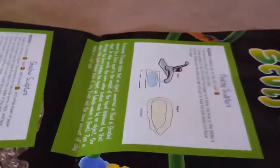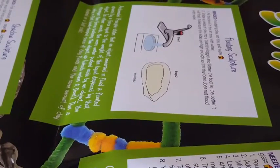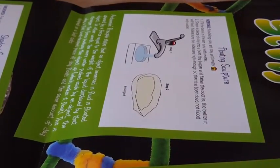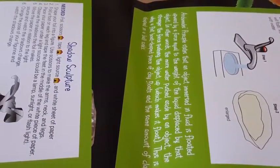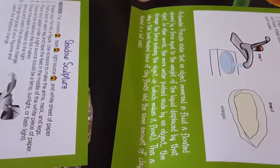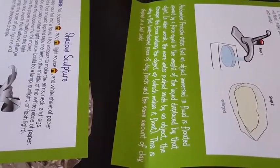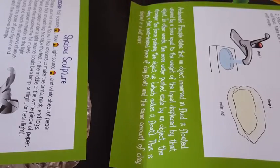So come over here — tell us what we learned. Archimedes' principle states that an object immersed in fluid is floated upward by a force equal to the weight of the liquid displaced by that object. In other words, the more water pushed aside by an object, the stronger the force pushing the object up, which makes it float. This is why a flat boat-shaped piece of clay floats and the same amount of clay shaped into a ball sinks.